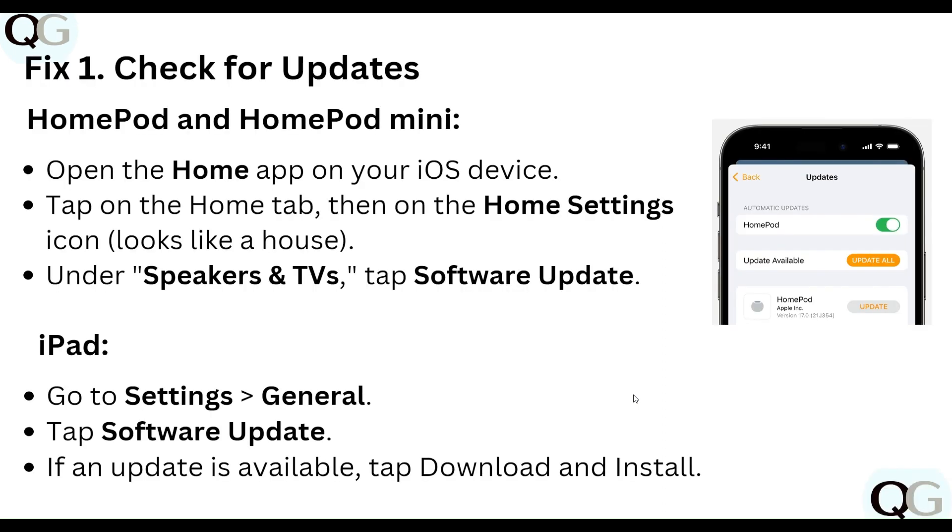Step one: check for updates. For HomePod or HomePod mini, open the Home app on your iOS device, tap on the Home tab, then tap the Home settings icon. Under Speakers and TVs, tap Software Update. On iPad, go to Settings, then General, then Software Update. If an update is available, tap Download and Install.